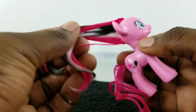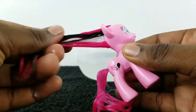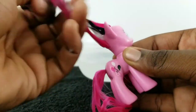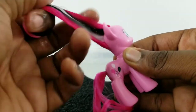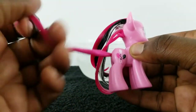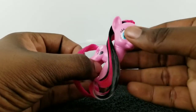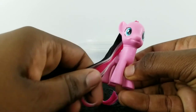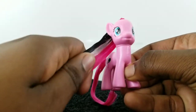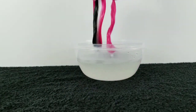Now while the hair is still wet, I'm going to take some hair conditioner and start running it through the hair evenly. I went ahead and let her sit for around three to five minutes so the hair conditioner can set in her hair. Then I'm just going to run my hands through one more time, then rinse out the conditioner with some warm water.